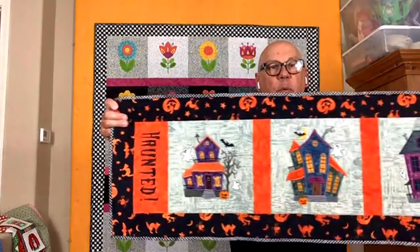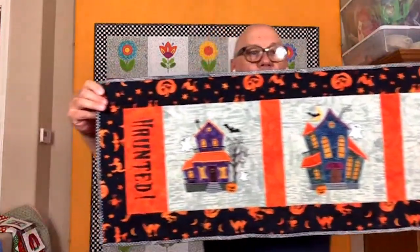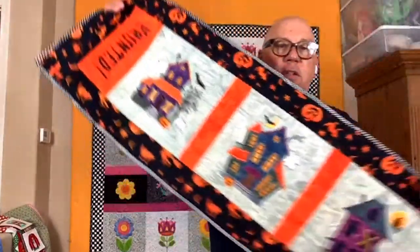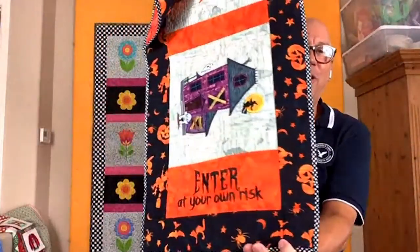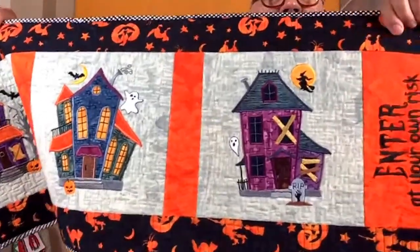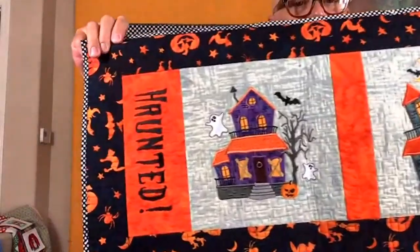I got through all the seasons. Vanessa really felt that I should do something with them for Halloween. I'm not a Halloween person — I never have been. But I decided to do it anyway, and thank goodness she convinced me because it was probably the best seller of all the wonky houses. The pattern is made as a banner, but the bonus project is a table runner, and that's how Vanessa has hers stitched out. You would have the word block 'Haunted' and then the houses, and then 'Enter at Your Own Risk.' I'm so glad you took Vanessa's advice — that is really adorable.